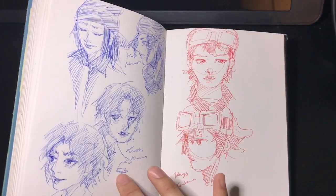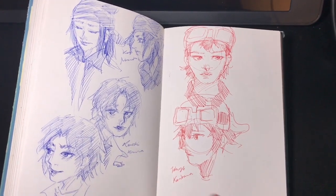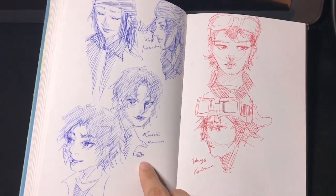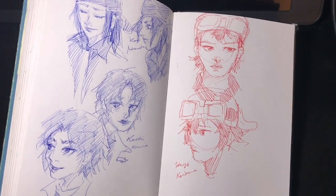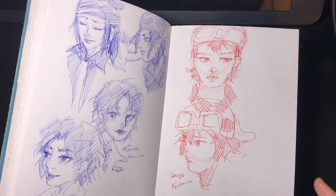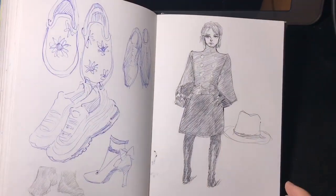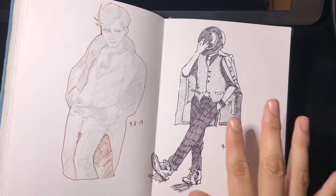These are ballpoint pen sketches of two — actually three — of my favorite characters from one of my all-time favorite shows, Digimon Frontier: Koji, Koichi, and Takuya. It was kind of my own way to celebrate the release of their Blu-ray, which I'm still waiting for.